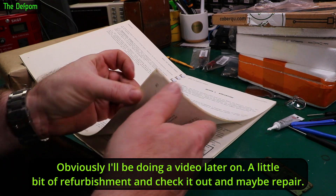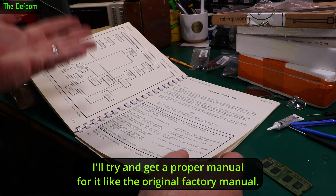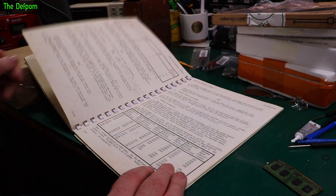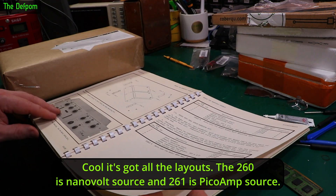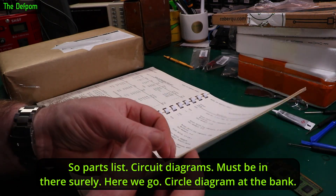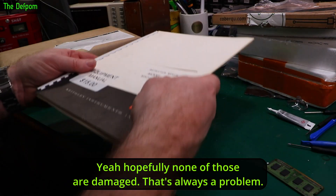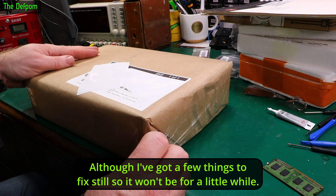It'll be an interesting thing to look at — I'll be doing a video on it, a refurbishment and check, and maybe repair. I've got no idea if it even works. That's why I got this manual — because anything I intend to keep I'll try to get a proper original factory manual. The 260 is a nanovolt source and the 261 is a picoamp source. The manual has board layouts, parts lists, and a circuit diagram at the back — not much to it, basically a bunch of precision resistors. Watch out for that video when I get the unit.